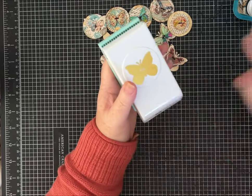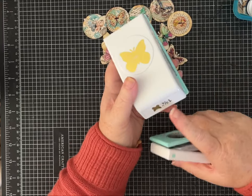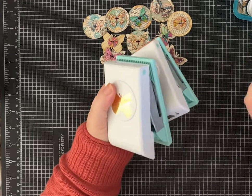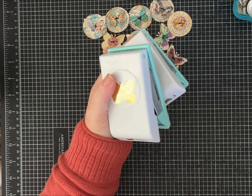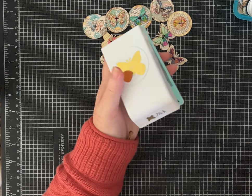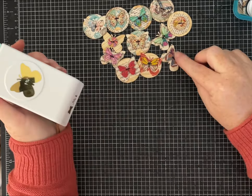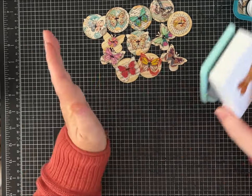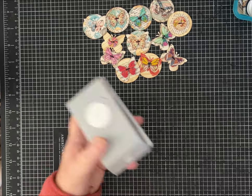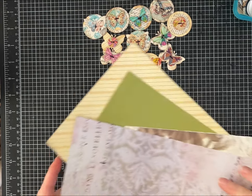I'm using paper punches — these are We Are Memory Keepers brand. It was a set that came with a one-and-three-quarter inch, a one inch, and a five-eighths inch. I've done videos using these before because they're super cute. I did find a similar butterfly that's a two-inch butterfly, just a touch bigger, that I think would work fine and I'll link for you. I'm also using different sizes of circle punches and paper scraps.